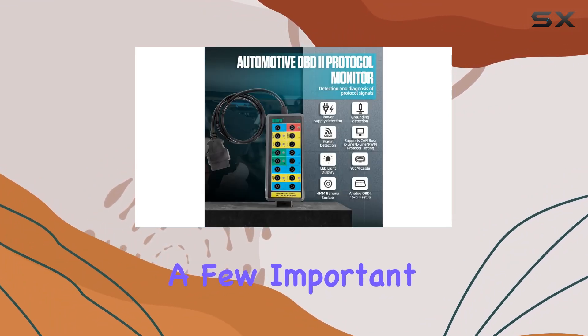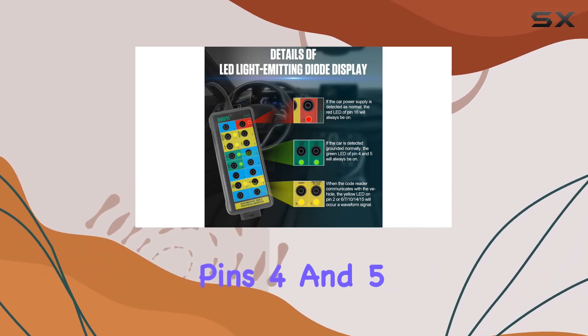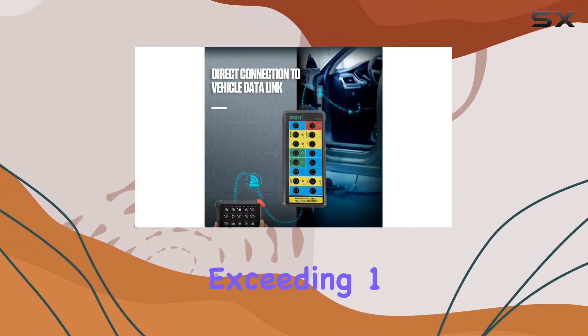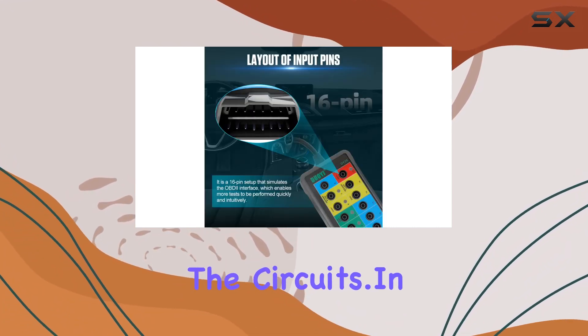A few important notes to keep in mind: avoid placing a jumper between power pin 16 and ground pins 4 and 5, refrain from powering devices exceeding 1 amp, and never jumper pins together without understanding the circuits involved.